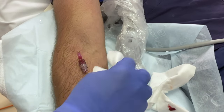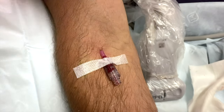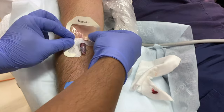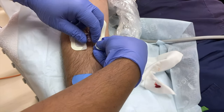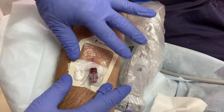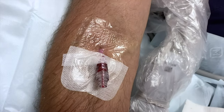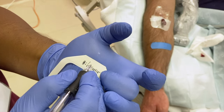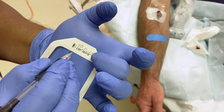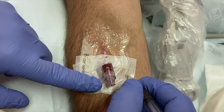Clean away all remaining gel carefully and apply dressings, ensuring the insertion site and colour of the cannula remain visible. Please do not forget to document the date, indicate ultrasound guidance and aseptic technique on the labels.